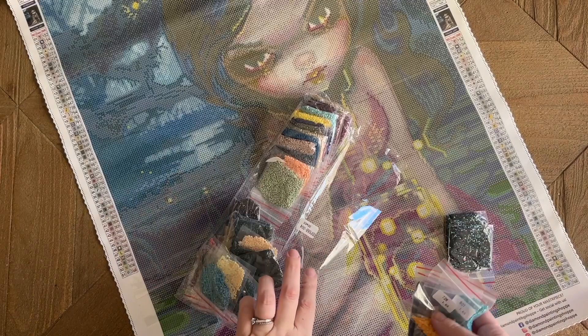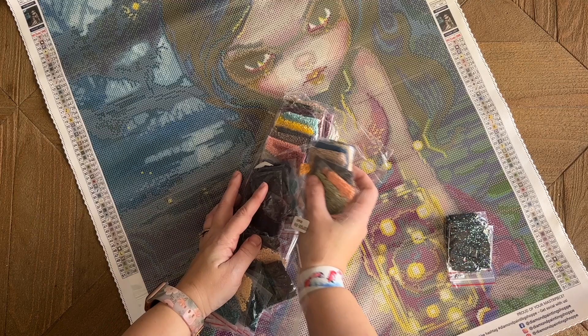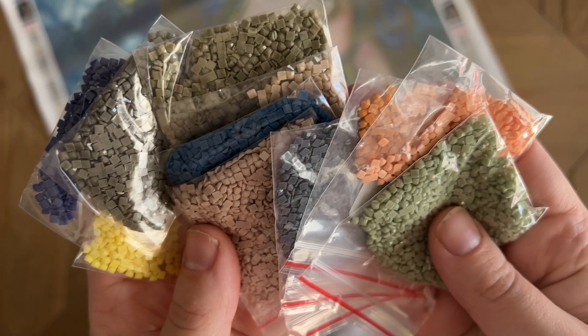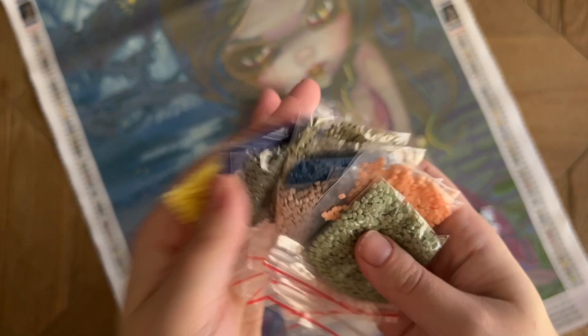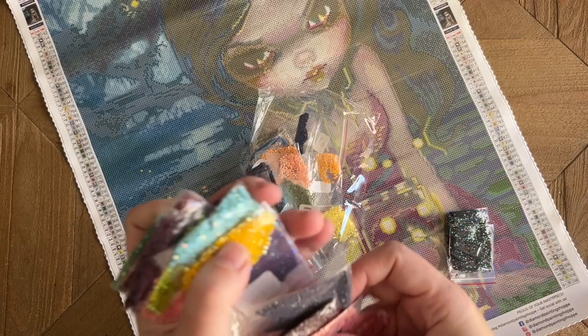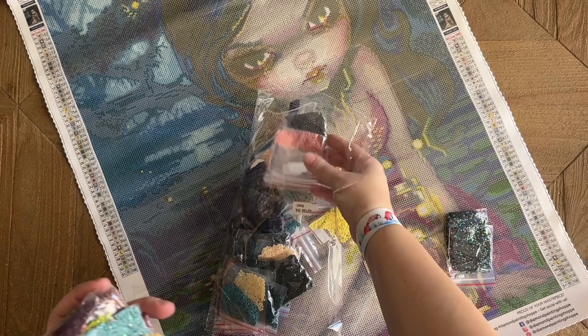I'll show you the ABs last. First, the regular colors — some really pretty greens, lots of blues and browns across the board. I'm seeing really consistent-looking squares. It's hard to tell for sure until drills are on the canvas, but making a decent guess, these look pretty good. And we have some more ABs — plus some purples and pinks out at the end.